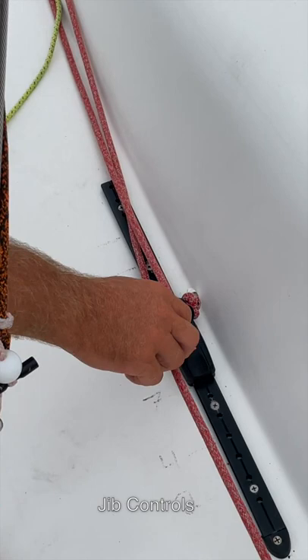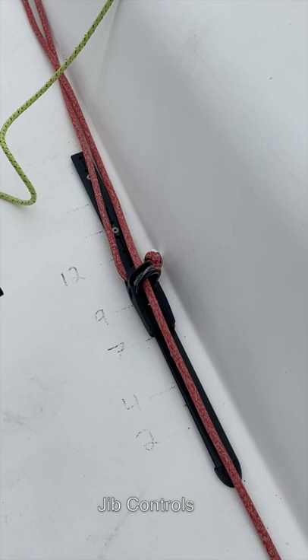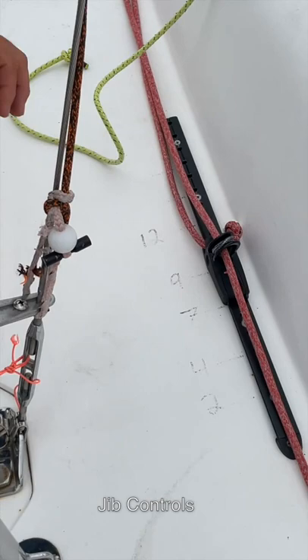That allows us to have much more accurate trim marks. We want a calibrated position for your leeward side sheet and your windward side sheet so that when we come out of a tack we always know we're going to, say, six and four. Put a soft shackle right through the eye. Right now every time you retie that knot it's going to be different.